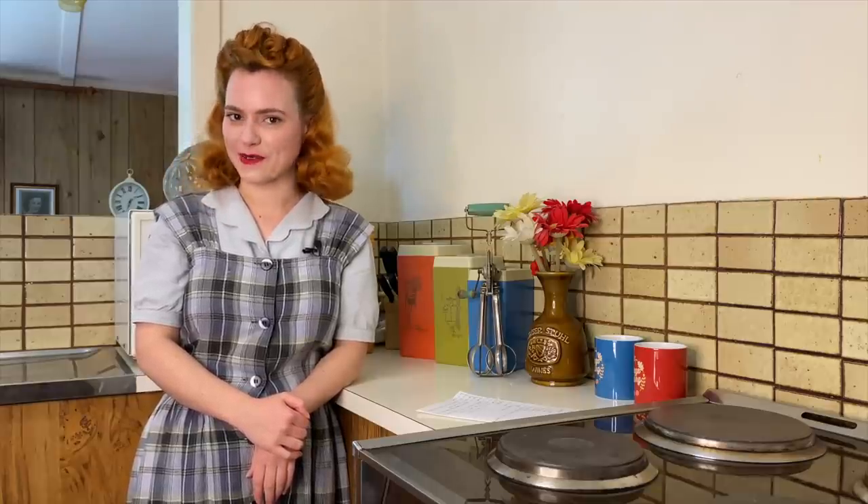Hello darlings, welcome back to Dining Through the Decades. My name is Sage Lilliman and in this week's episode we are going to be making a World War II pumpkin pie with a Halloween twist. This recipe is from 1944 from the cookbook Recipes for Good Eating.